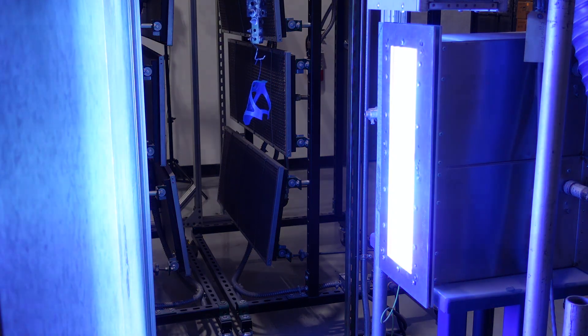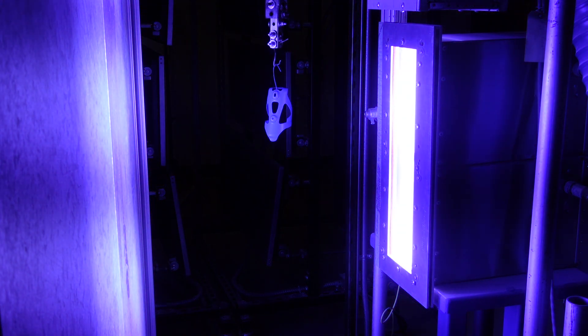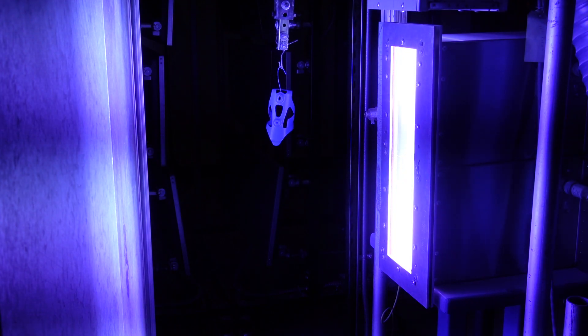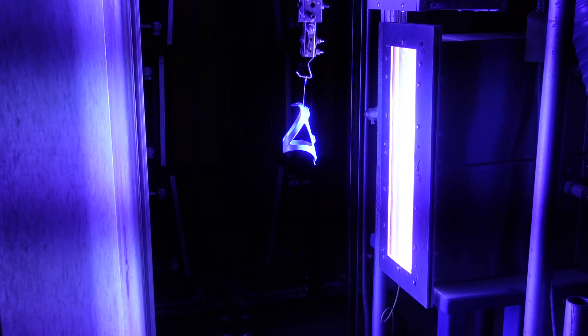Immediately after the melt phase, the part travels down the line and stops in front of a bank of UV lights where the UV powder is instantly cured. After cure, the process is complete and the part can be unloaded at the end of the line.